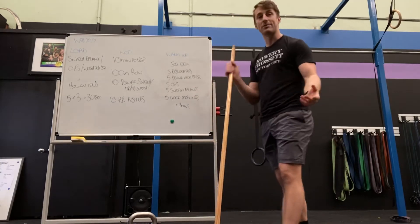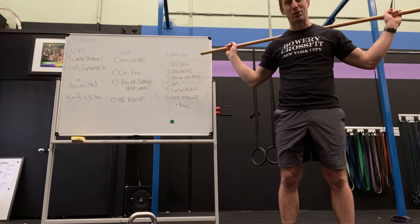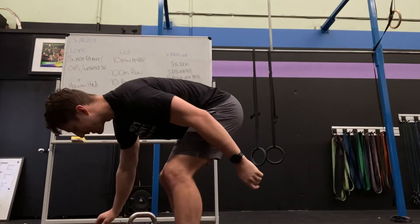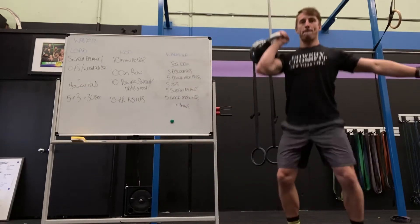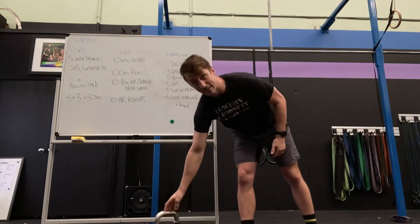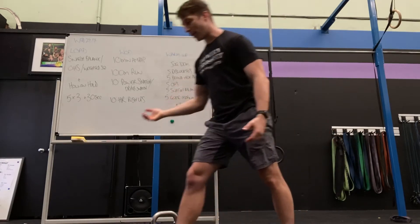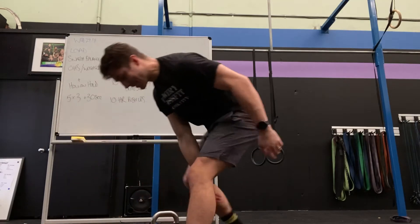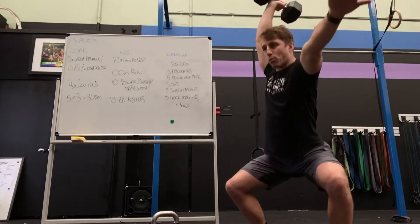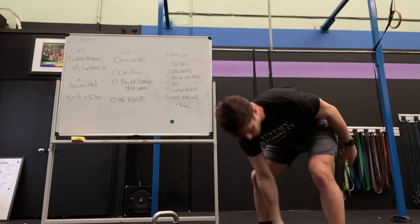Onto the load. So as we've just done — snatch balance. You obviously need a bar for this one. You could do single arm dumbbell or kettlebell with that, though I haven't ever done it before. I'll start with the light one. You can do it, but you need to already be good at a single arm overhead squat, so you can just move to an overhead squat.